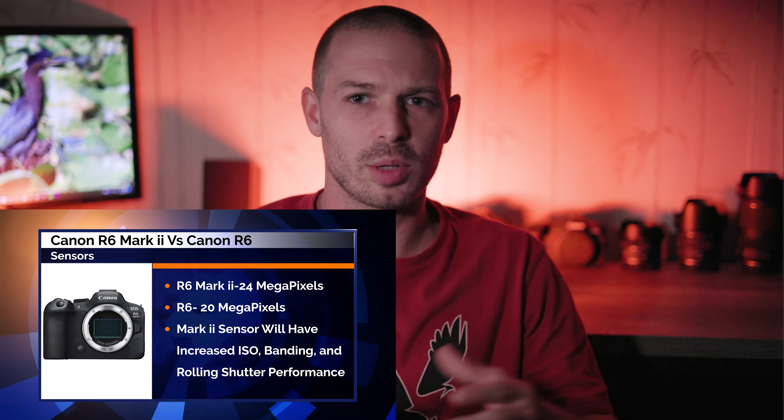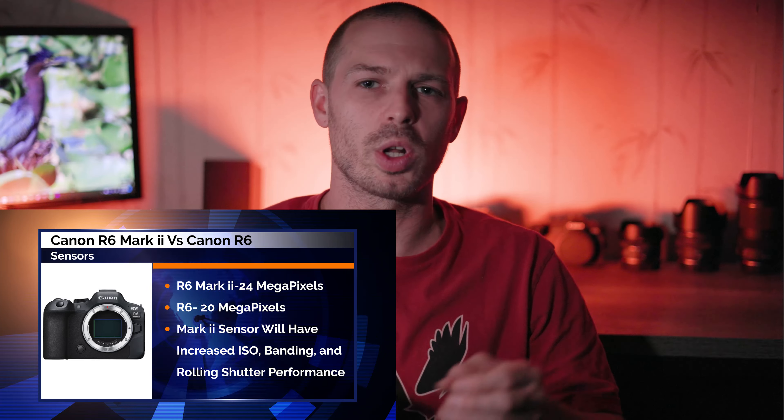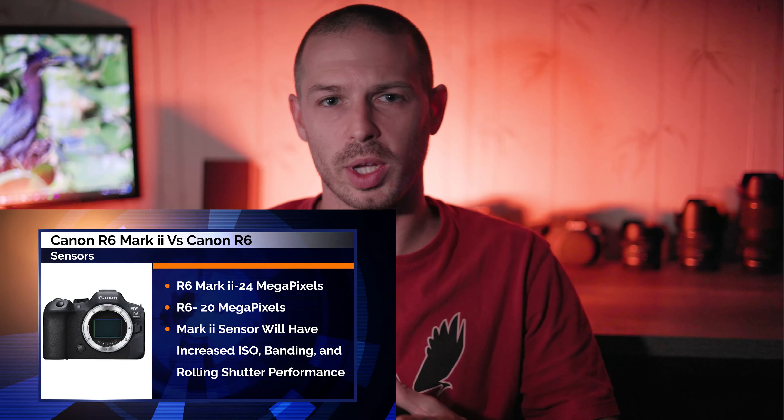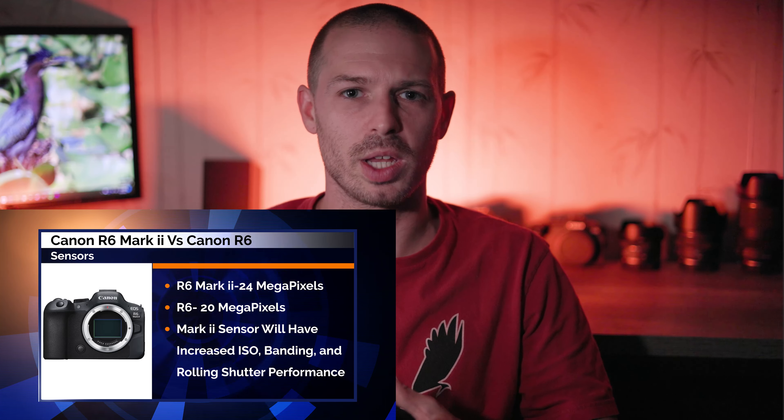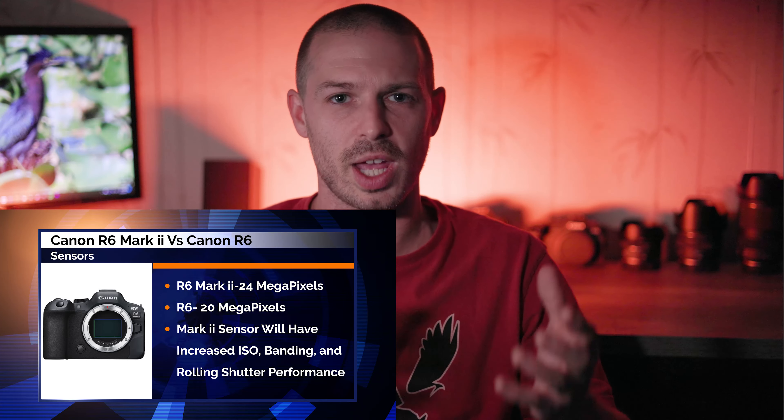So I guess the big question is, am I going to upgrade to the Canon EOS R6 Mark II? Let's look at the specs and see what the new Mark II would bring to the table over my current Canon EOS R6. When it comes to the sensor, the extra 4 megapixels would not be a large enough bump in resolution to be a main reason for upgrading, although it's definitely a step in the right direction. We all know that the 20 megapixel sensor was always one of the main criticisms levied at the original Canon EOS R6, so it's nice to see Canon is listening.